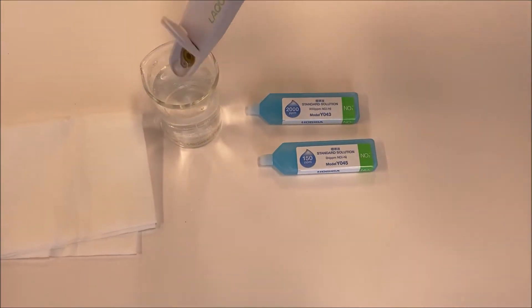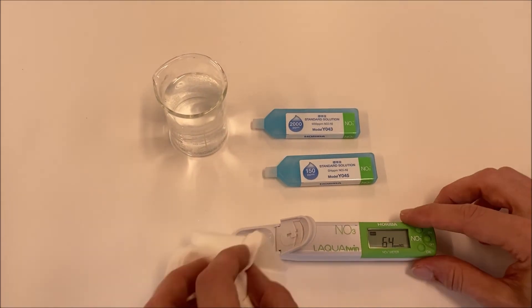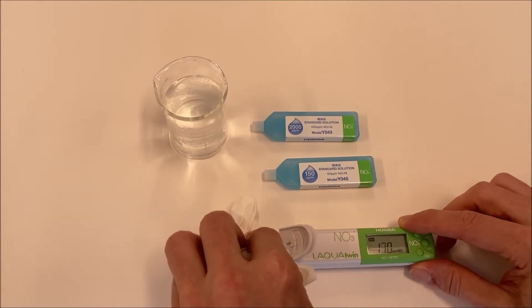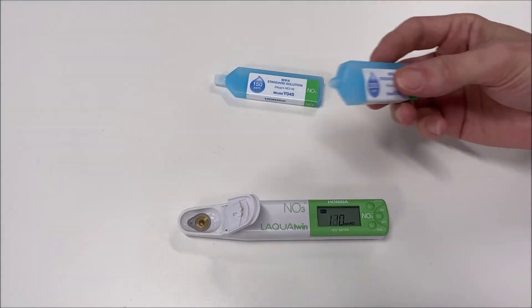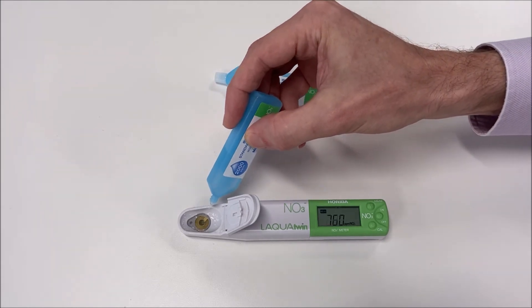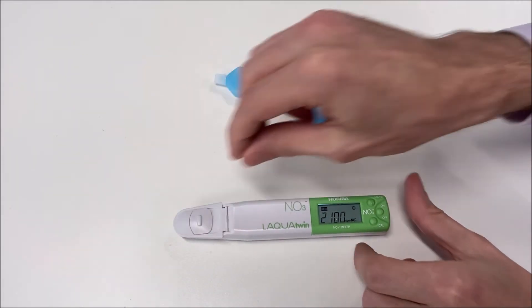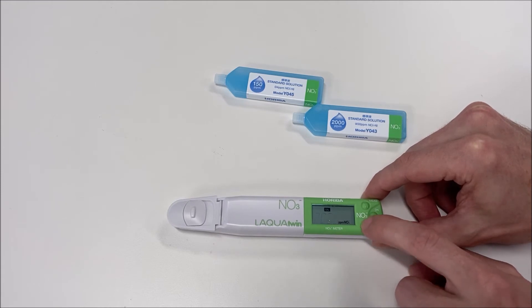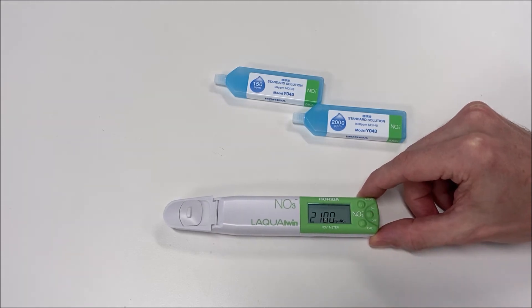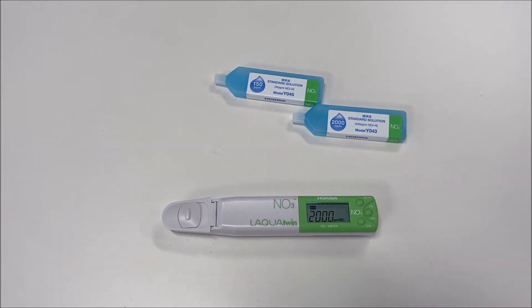Rinse the sensor with deionized water and dry it with a soft cloth, making sure that no micro drops remain on the sensor. Proceed with the second calibration point following the same procedure. Add the calibration solution and wait for 30 seconds. Press calibration to display the second point by default. Then press calibration one more time to confirm and start the calibration. The CAL icon and smiley face stop flashing when the calibration is completed.